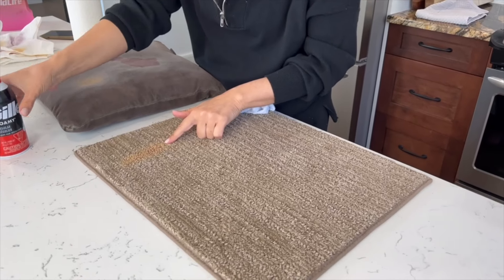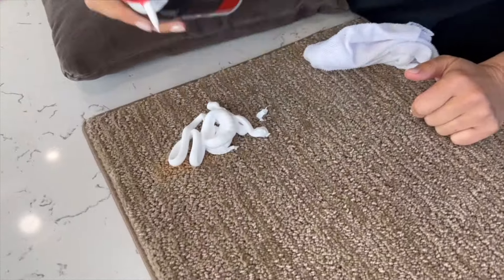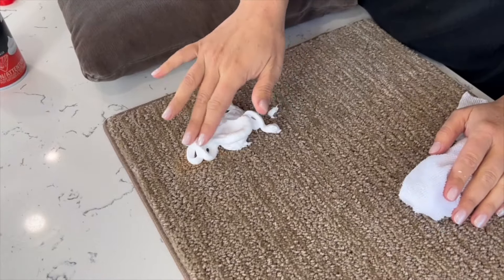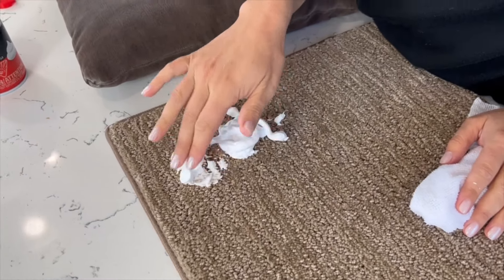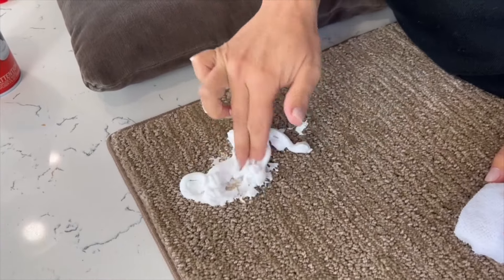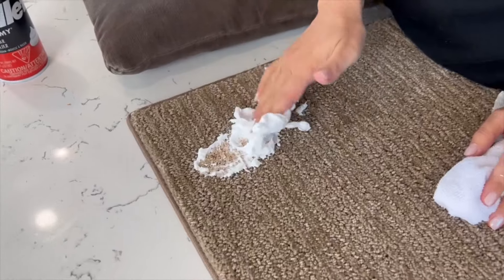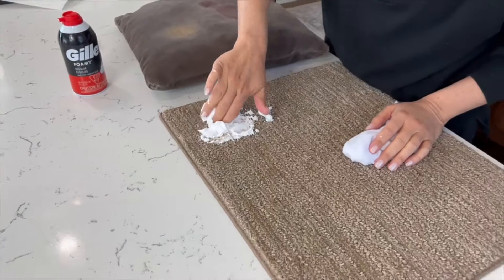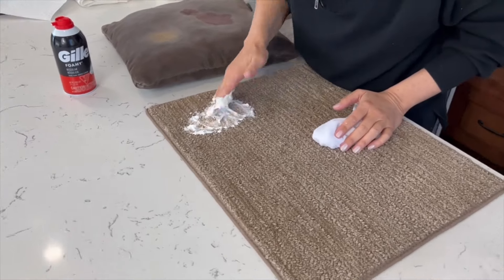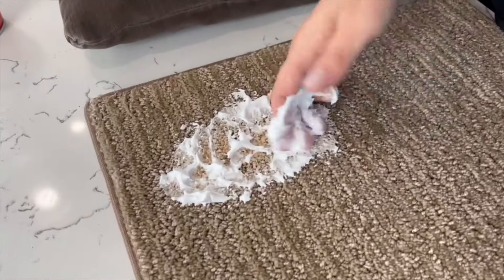Now that our minds have been blown by the red wine removal in like 30 seconds, let's try the makeup stain. How much is shaving cream? That was four dollars — interesting compared to what I'd normally use, like dish soap and warm water on this type of stain. But sometimes you're out of dish soap or you're at a hotel and you spill makeup — great idea to use shaving cream.